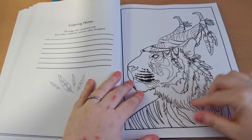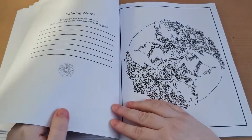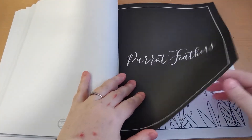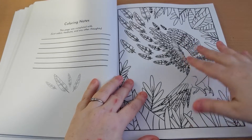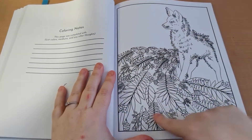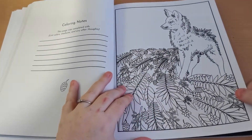Look at this absolutely gorgeous tigress — she's beautiful, isn't she? Love rats — oh my goodness, super cute. The illustrations are beautiful. I love the way the pages are set out. Another thing you may notice with the images is that each image is framed — it has a frame around it, so you don't have to battle with the spine of the book to get into any little details. That's another bonus as far as I'm concerned.